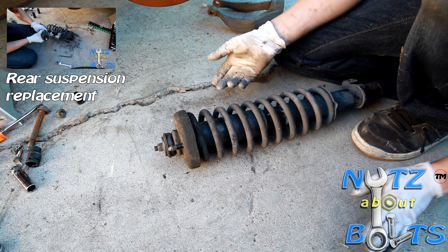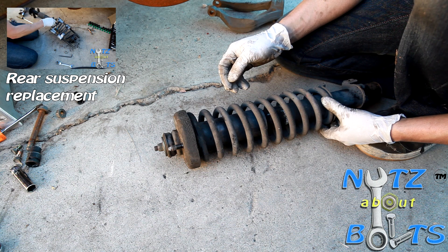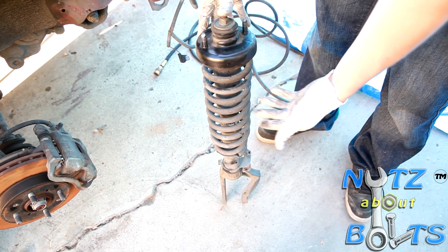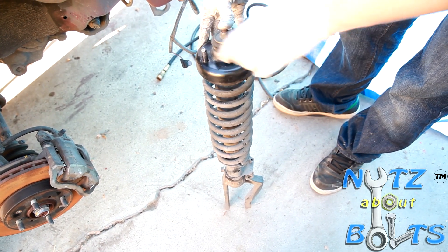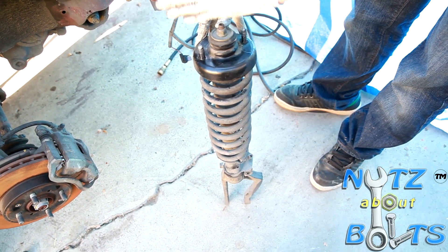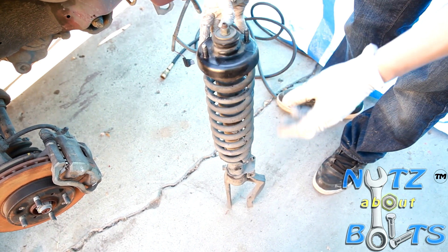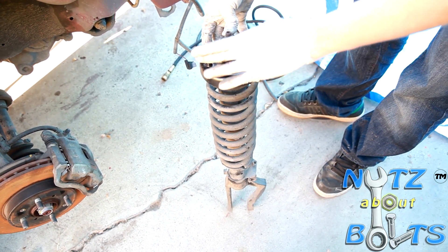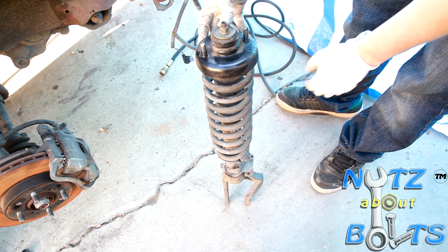Refer to the other video to see all that in detail. When disassembling and reassembling the shock and spring, you definitely need to take note of the position of the top mount studs and the lower fork. Unlike the rear where it's parallel, this is actually at an angle. I don't see any distinct markings that line it up, but you definitely want to make sure you take note of how it sits before you take it apart.